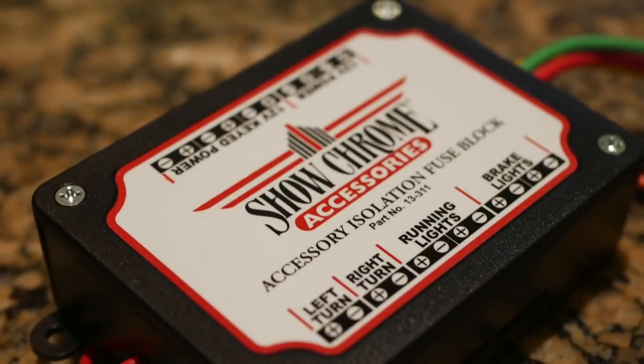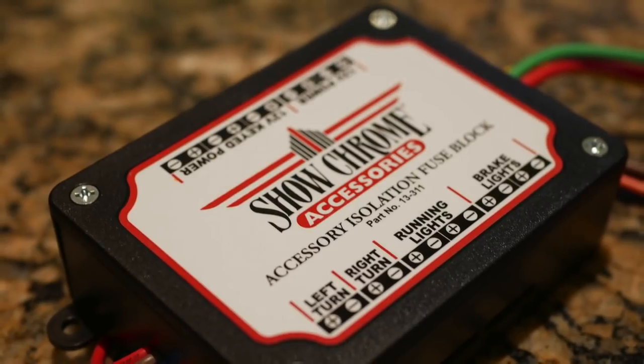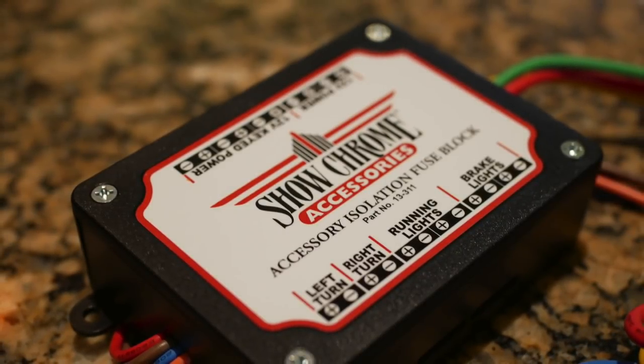Today on Cruiseman's Garage, we're installing the ShowChrome Accessories Isolation Fuse Block, which has been designed specifically to support the CAN bus electrical system on the 2018 Plus Honda Goldwing.